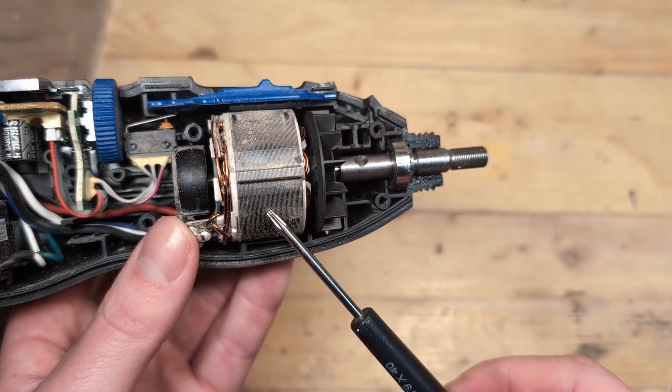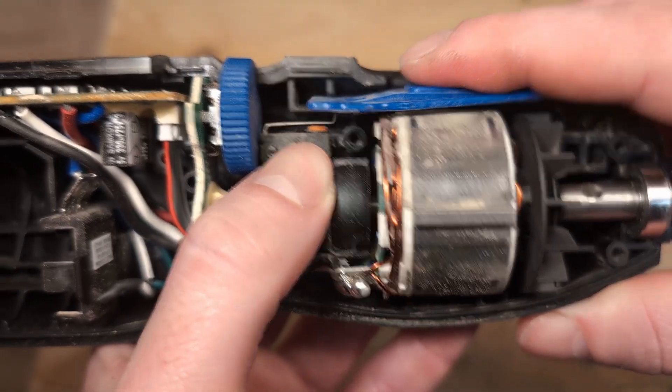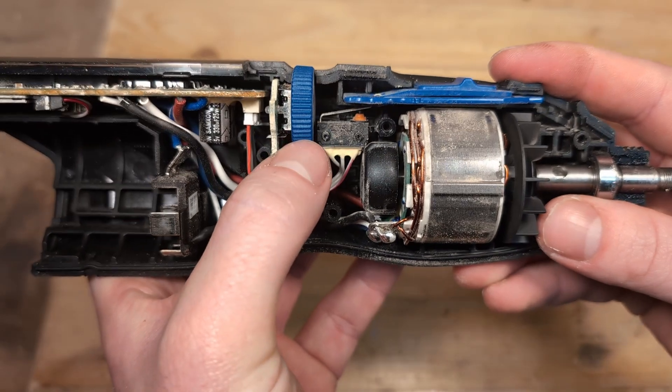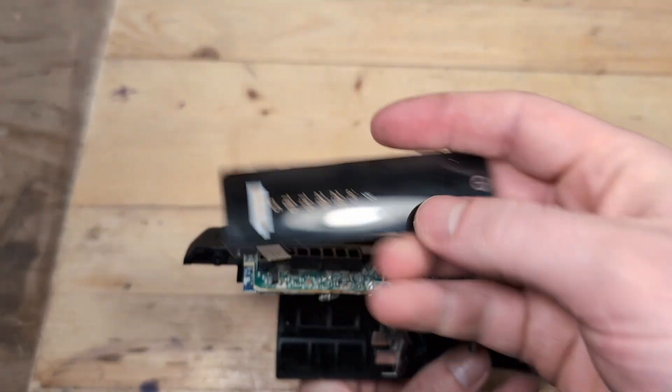This is the brushless motor that spins the shaft. When you turn on the tool this little button is pressed down which allows the electricity to flow from the battery to the motor. Here we have the speed control. And the display screen on top is actually just a removable piece of plastic with some lights underneath.